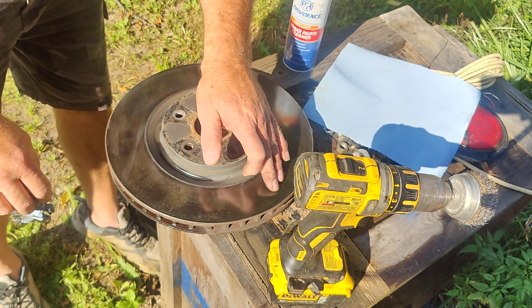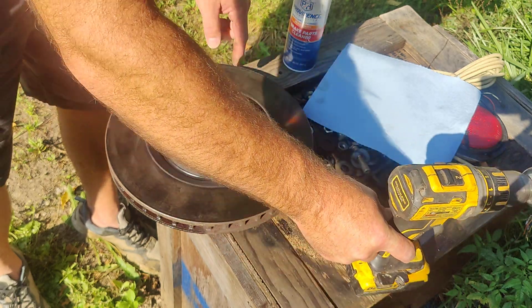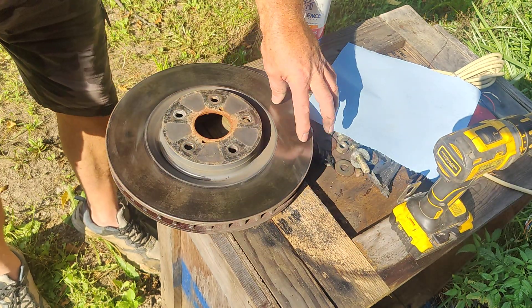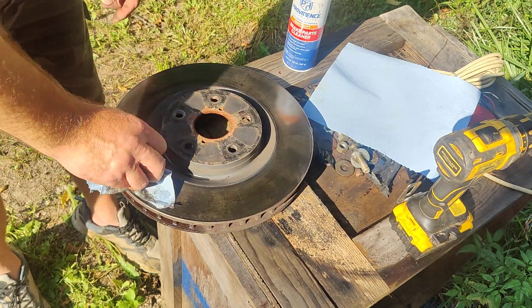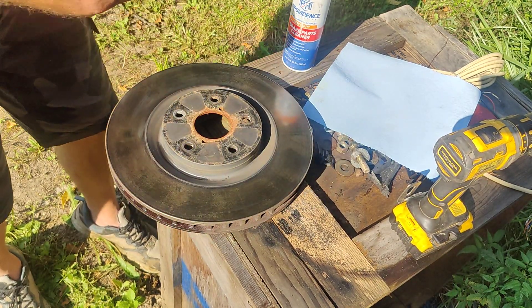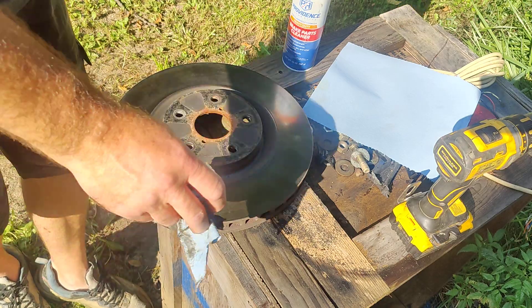This car sat for a while. Now as you can see it actually looks like maybe it had the brake pad sitting here — you can actually see where the brake pad was on the rotor. This is not working so well, so what I'm gonna do is try something different.